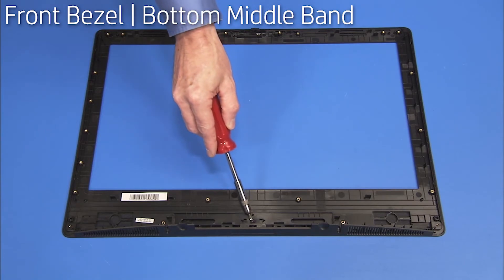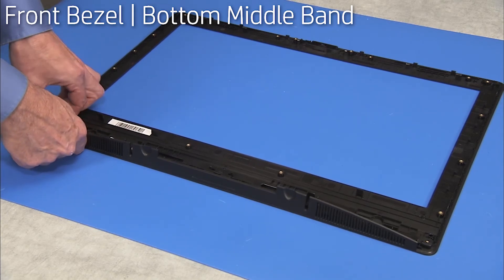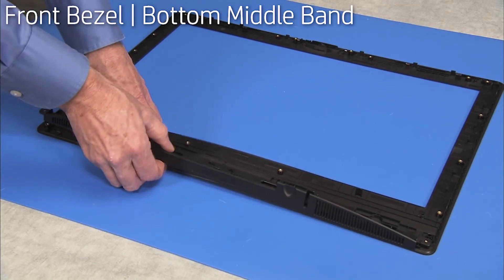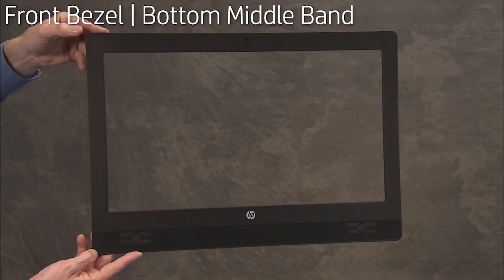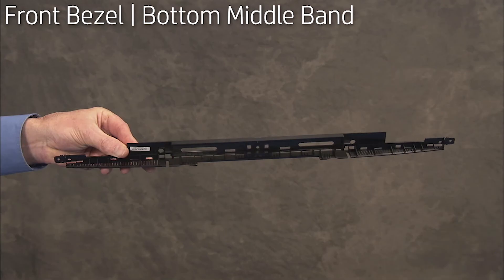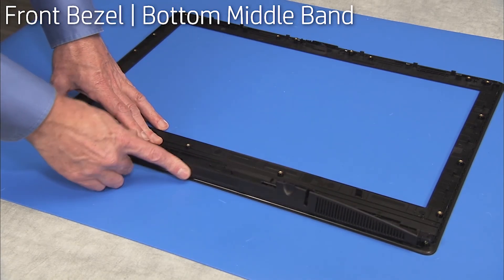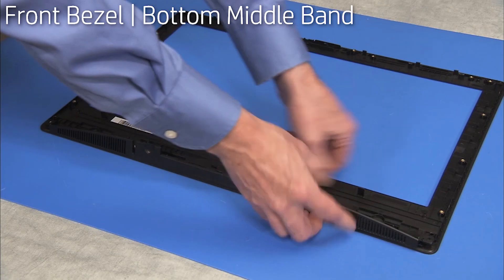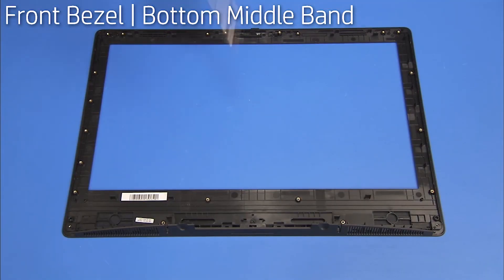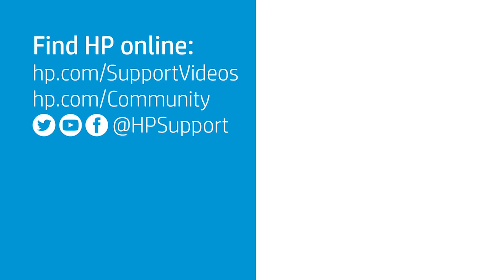Remove the Torx 15 screw securing the bottom middle band to the front bezel. Pry the bottom middle band off of the front bezel. To install a front bezel or bottom middle band, press the bottom middle band onto the new front bezel. Secure the bottom middle band to the bezel with a Torx 15 screw.